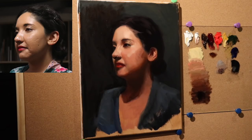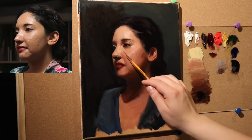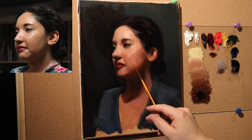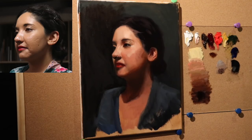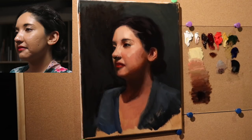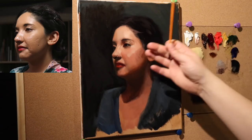I have to pick and choose my battles here. I could go in and refine the ear, but the ear isn't really bothering me. What's bothering me is the structure in this area. It's really all down to the values.